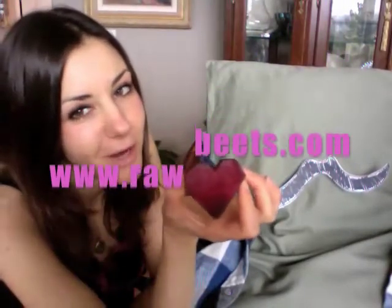Make some spicy raw chocolates for somebody hot for Valentine's Day. Don't forget to eat your beets. And check out rawbeets.com. Happy V-Day. Such a sweet pillow I have. You're so sweet.